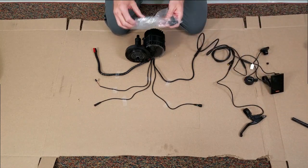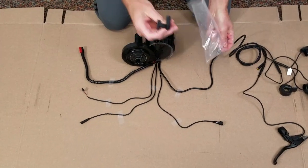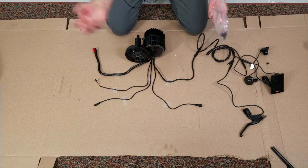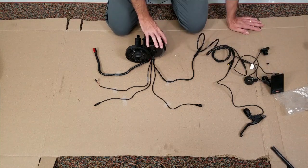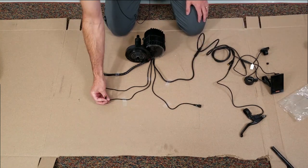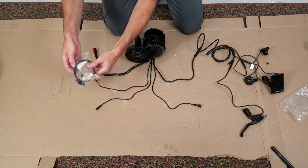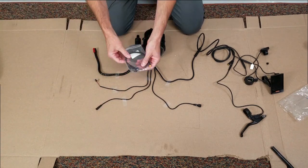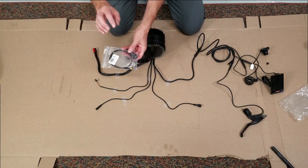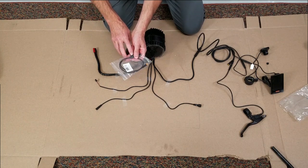Speed sensor is this little gadget right here. I won't hook this all the way up but that's our speed sensor — it has a magnet that feeds back a signal to the controller, tells you when things are moving. This is our shift sensor, it's kind of an orange-ish color. This is an optional item — I'm not going to put it on today, it doesn't affect anything, but I'll do a special video just on what a shift sensor is and how it works.